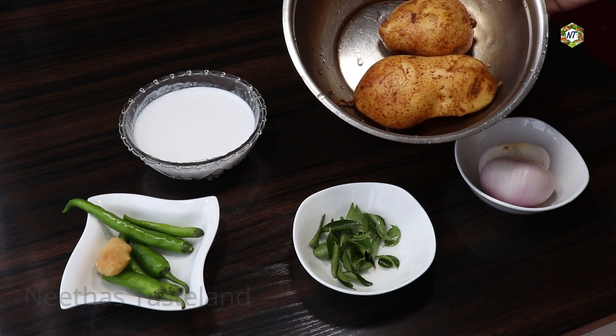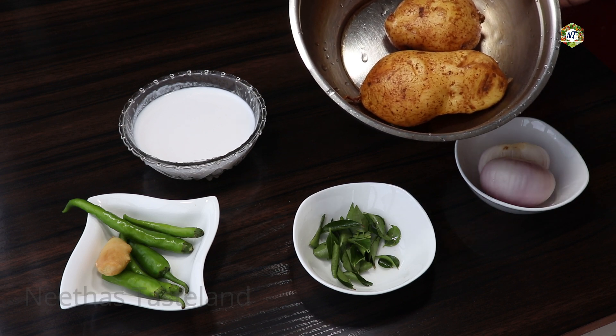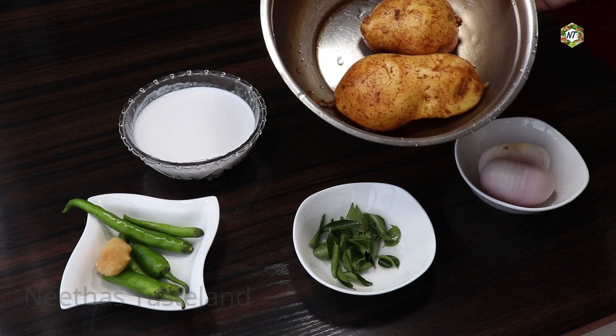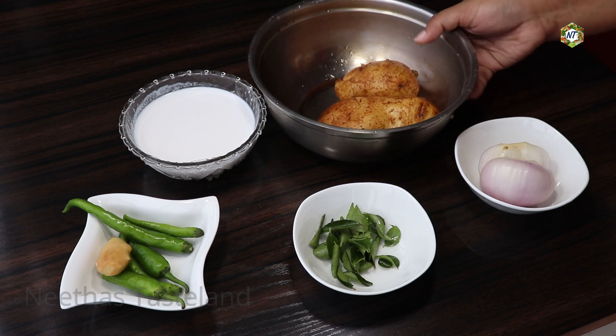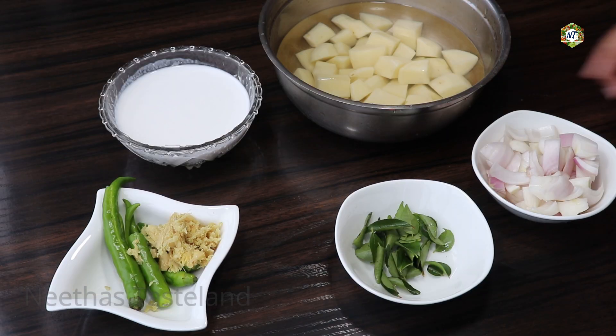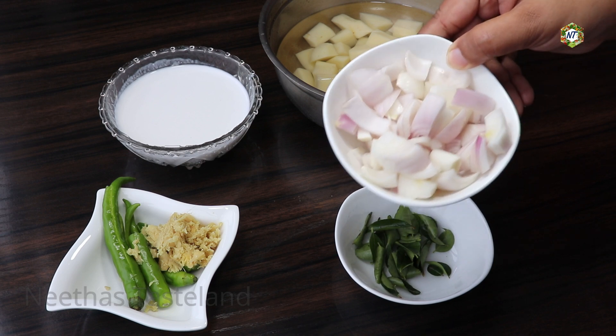I am going to cook it in a cooker. I will cook with the thickness of the corn flour. It is not necessary to cut the thickness of the corn flour — we will cut the thickness of the corn flour.